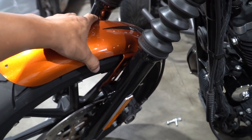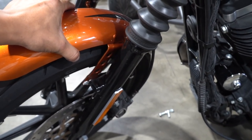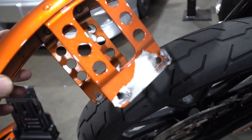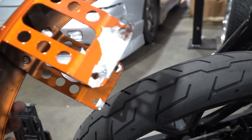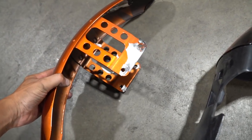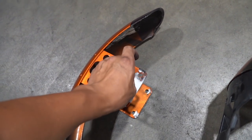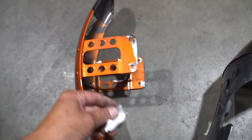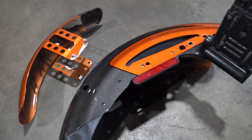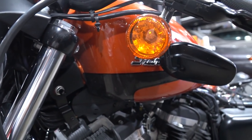Alright guys, the funny thing is all four bolts were actually super loose. As you can see, I tried to wrap the Harley before in white but it didn't really work out — I left some of the wrap on there, it wasn't visible. Alright, so we got the front fender off, rear fender off, and now we're gonna take off the gas tank.